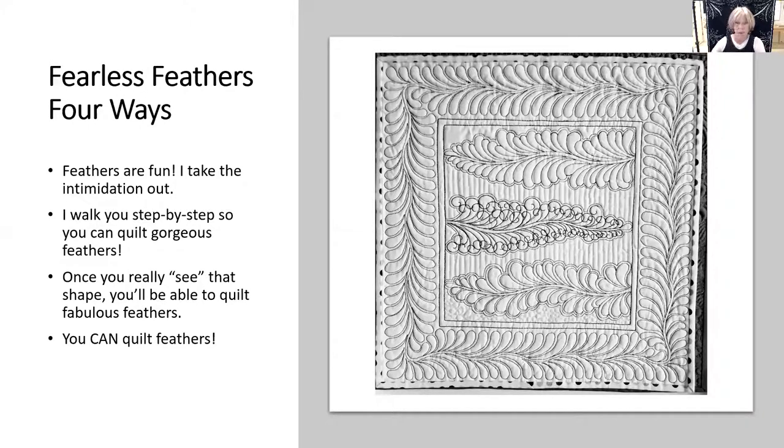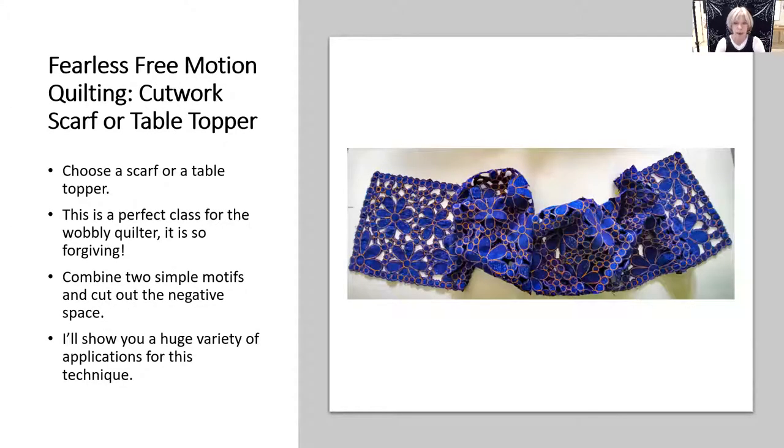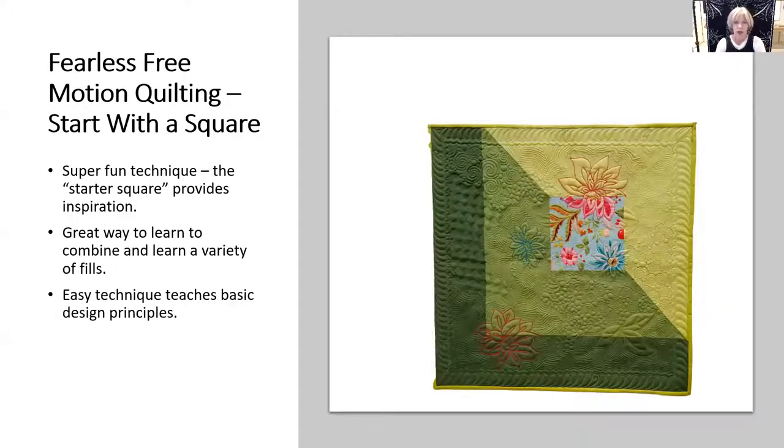I have three classes that are perfect for what I call the wobbly free motion quilter with some experience — all of these are very forgiving. 'Trapunto by Machine' — you can give fabulous dimension to any genre of quilt. 'Hand Cut Work' where you do either a table topper or a scarf. 'Start with the Square' — you choose a square of a large-scale print and use that as inspiration for an almost whole cloth mini quilt.